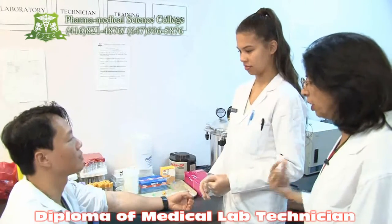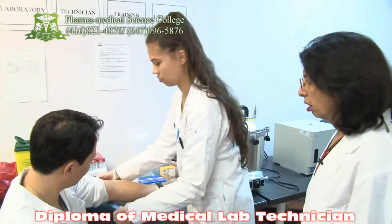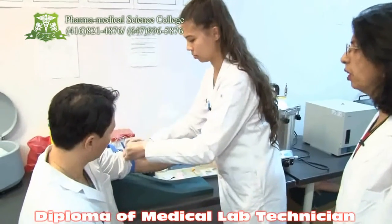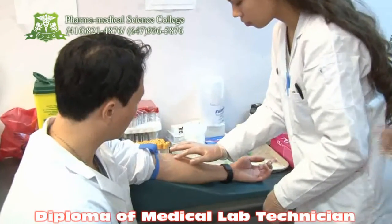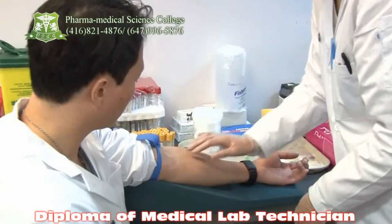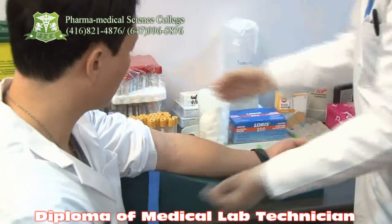Now the technician is going to tie the tourniquet and locate the vein. The vein has to be located by palpating it, by touching it. That's done. Take out the tourniquet and now she will do the cleaning process.